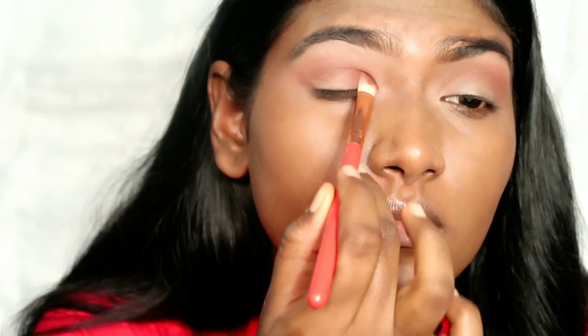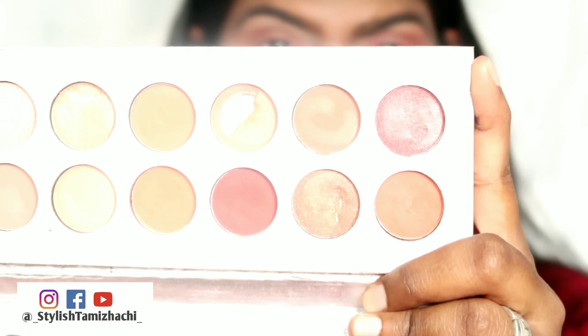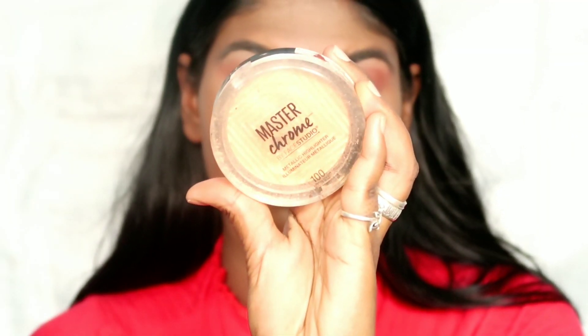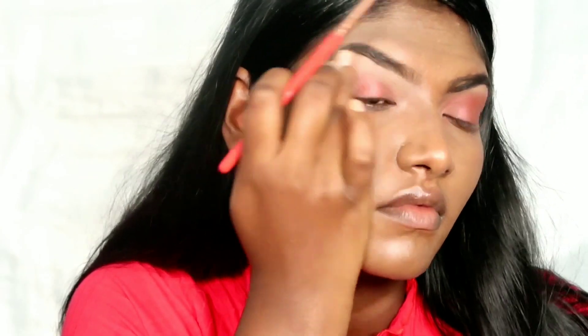It is a dark orange-brown. I am just going to pack the color and blend it. In the inner corner and outer corner, I am just going to pack the eyes. I will blend the red eyes. In the rose gold shade, apply to the center of the eyes for a pop of color. I will mix it on both eyes and apply to the inner corners.